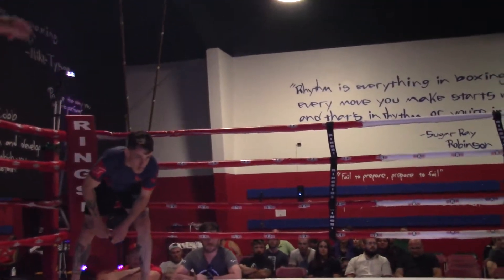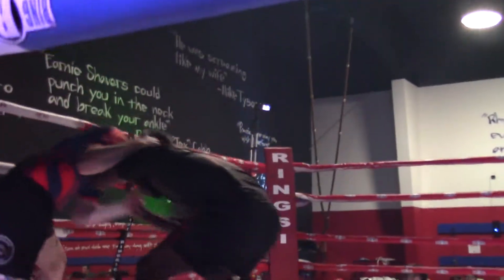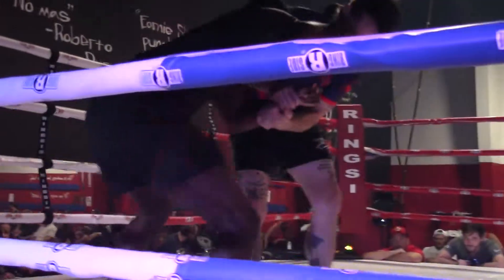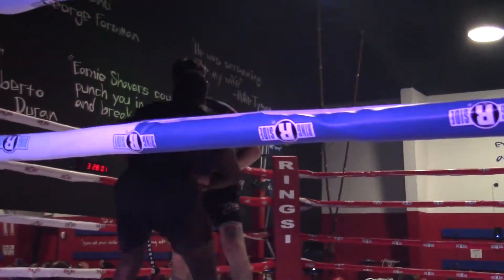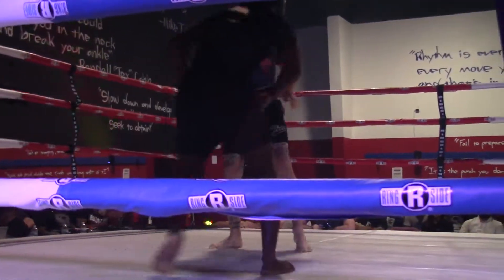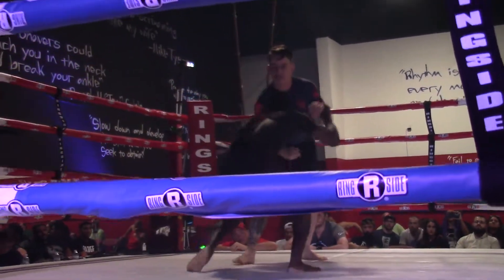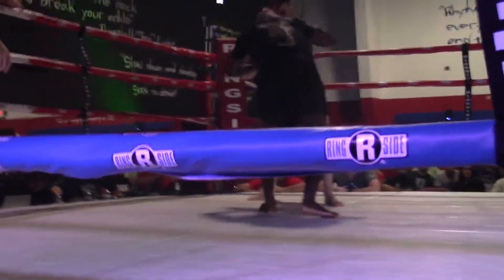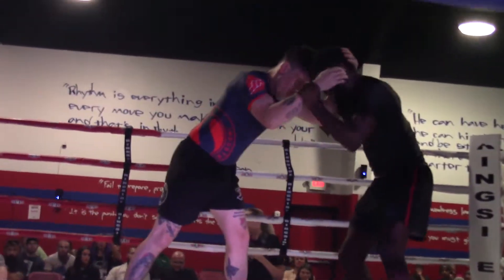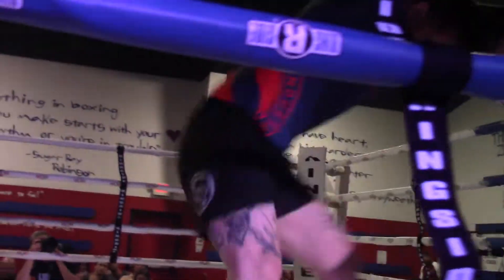Are you ready? Let's go! Head position, please. Clear that grip on your head. Thank you.